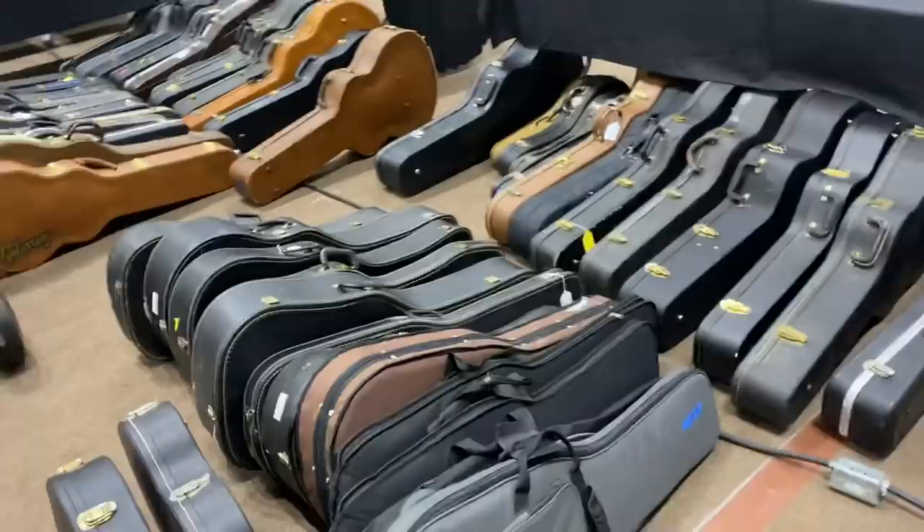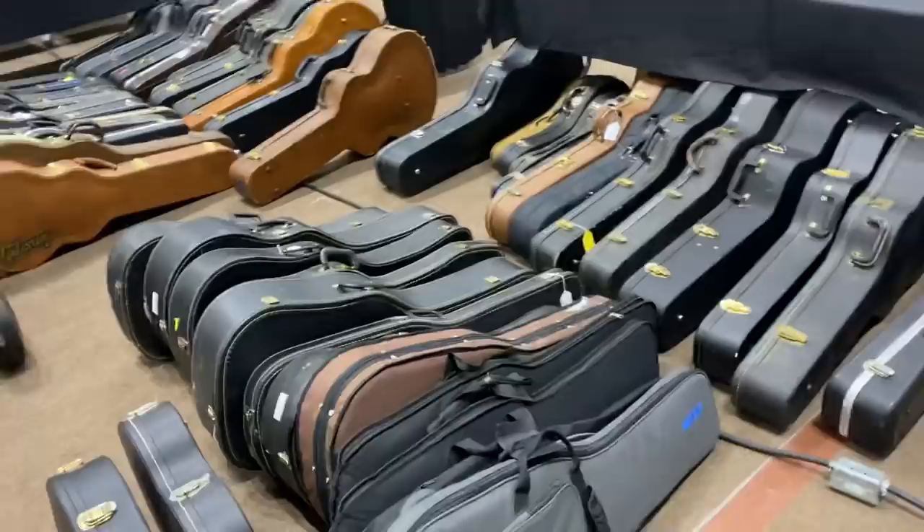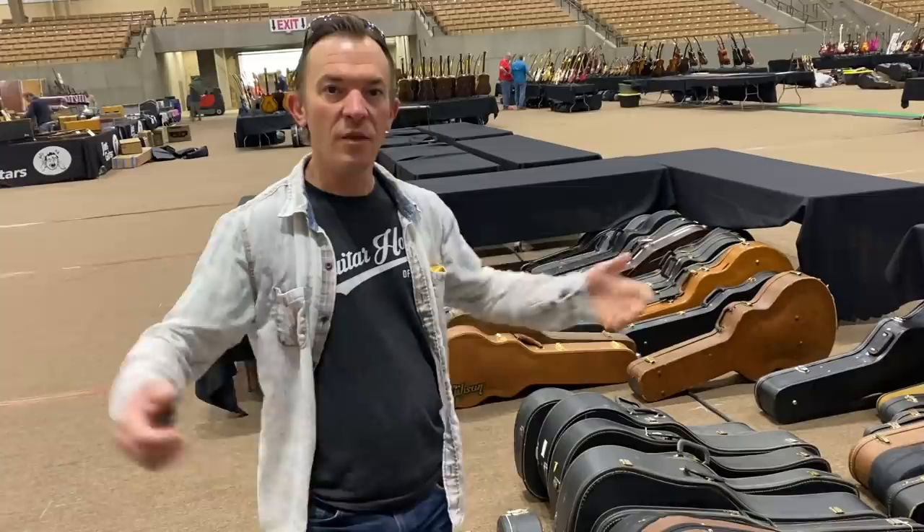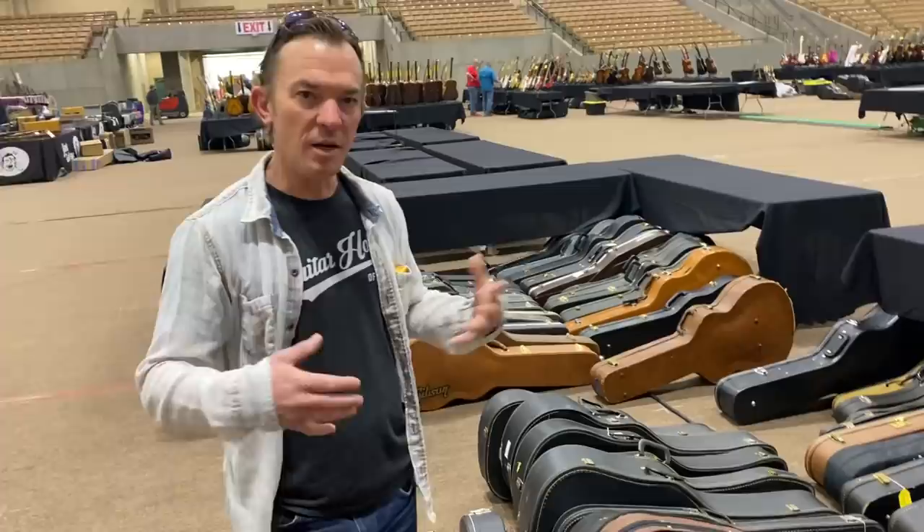Do we organize the guitars before we set up? Yeah, we're going to do electrics with electrics. We're going to do the higher-end vintage pieces — we're going to leave those in the cases, laid out on the table. They get a little more real estate. Leave the cases open, let the guitars show. It's a nice presentation. The other stuff, like the player-grade stuff, we're going to put on stands, stack them up, nice and tight so we can get a lot of pieces in one place.